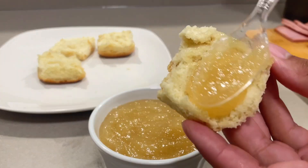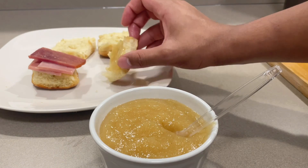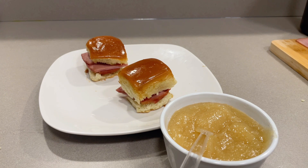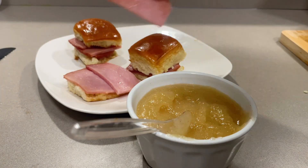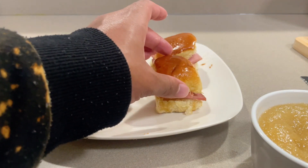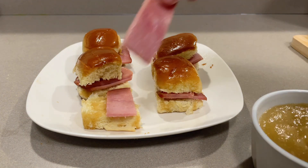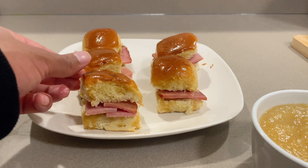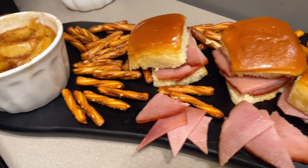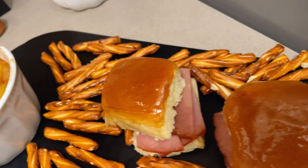Once my bread is toasted, I'm going to spread the pineapple spread on the bread and start making my sandwiches. This is a brown sugar honey ham — actually it's a turkey ham, just to clarify. Here's the final result. The kids devoured these! I was going to serve them with sweet potato chips but one of my gremlins got to the bag before I could, so we had to do honey pretzels. Who can relate to that?